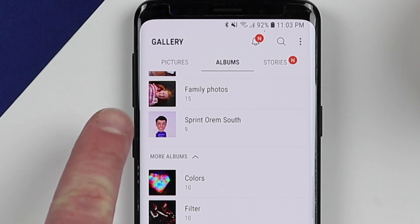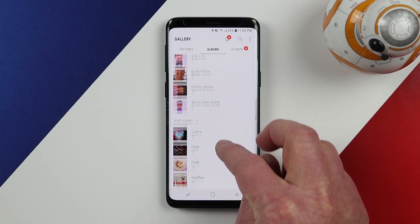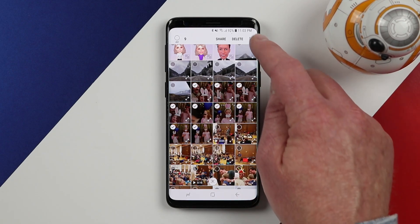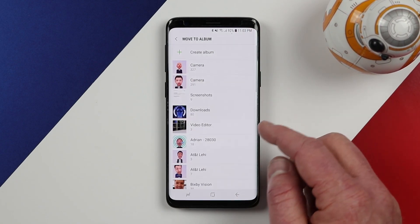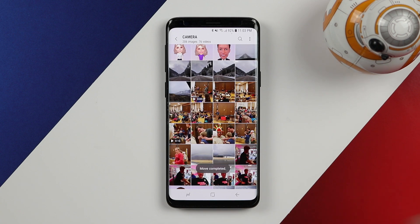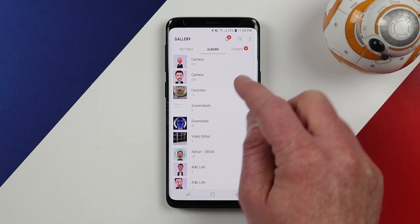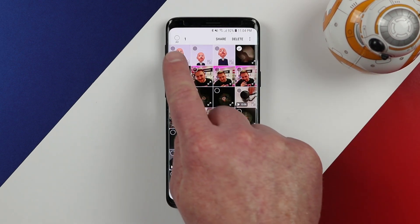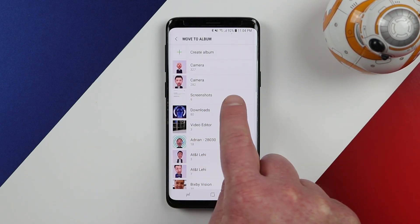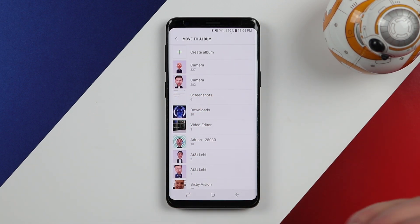If I go back and find those photos, I can see family photos right here with the micro SD card icon indicating it is stored there. If I want to add more pictures to that folder, I can go back, find different pictures, select the menu, and move them into the family photos folder on the SD card. If you had two camera folders — one on the SD card and one not — you could highlight all, tap the menu, select move to album, and choose the SD card camera folder to move everything from the phone's camera folder to the one on the micro SD card.